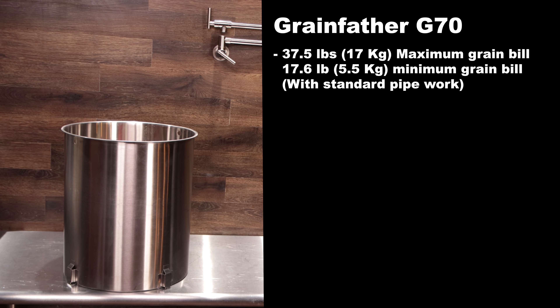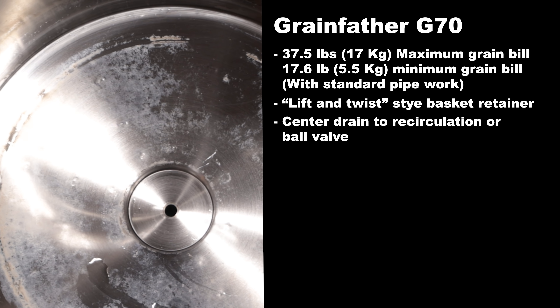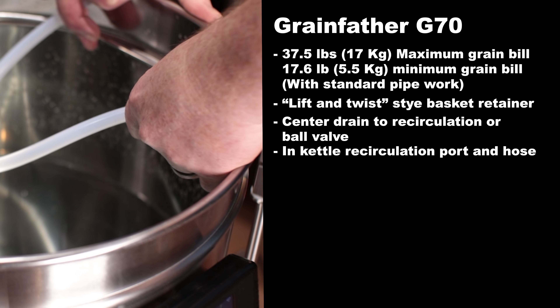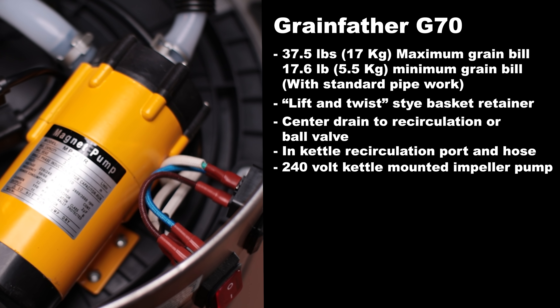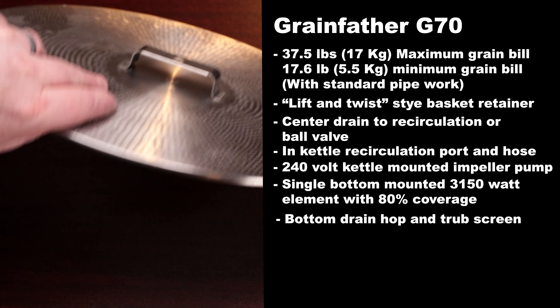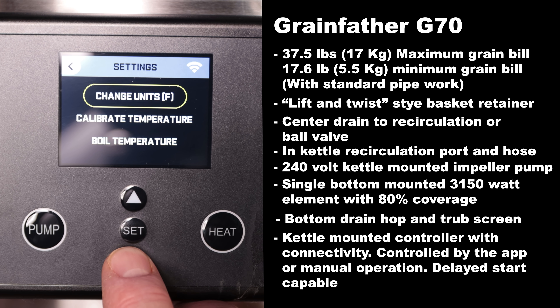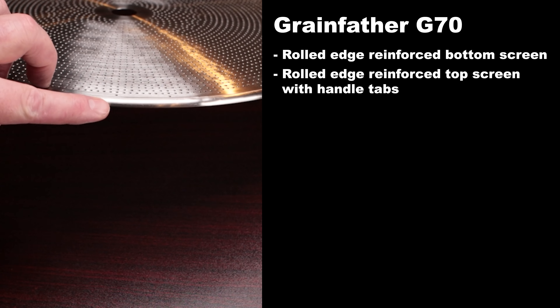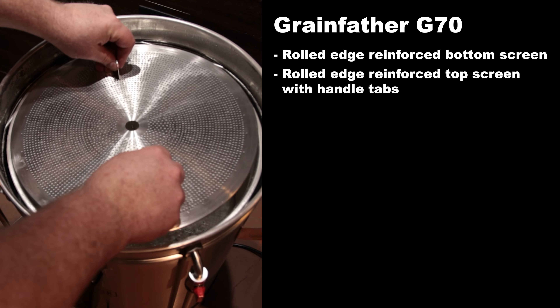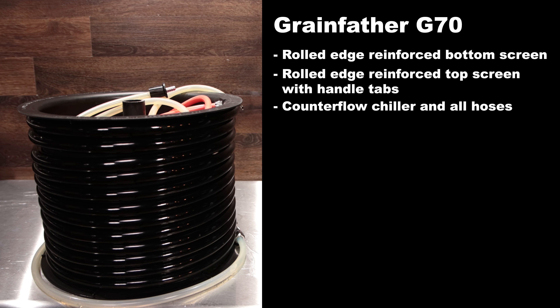The Grainfather G70 has a 37.5 pound maximum grain bill and a 17.6 pound minimum grain bill with the standard pipework. It has a lift and twist basket retainer, a center drain that connects to the recirculation tube or a drain ball valve, an in-kettle recirculation port, a 240 volt impeller pump mounted in the bottom, a single 3,150 watt element with 80% coverage, a large bottom kettle screen, and a kettle-mounted controller with Wi-Fi connectivity and delayed start. It also has reinforced rolled edge bottom and top malt screens, and the top screen has tabs for removal and holding the recirculation hose. Also included is a large counter flow chiller with all hoses necessary to connect it to the Grainfather.